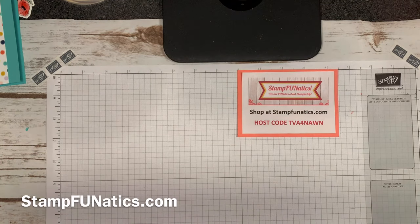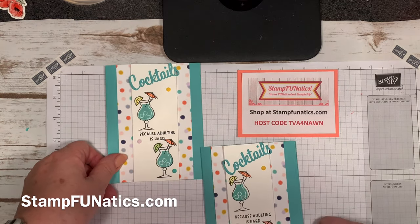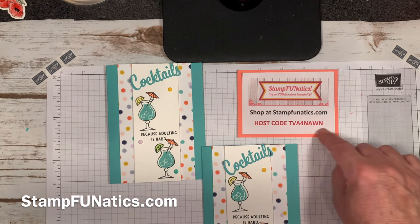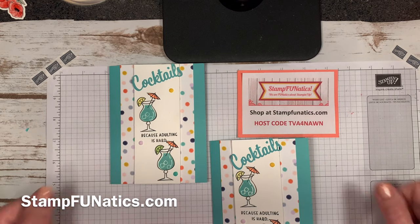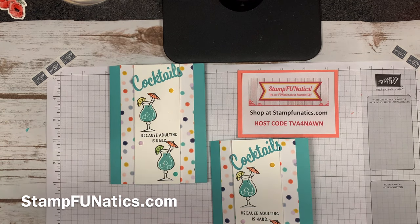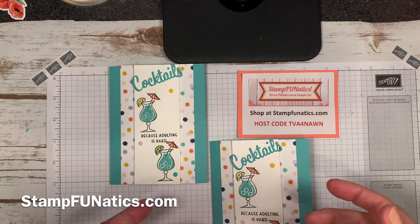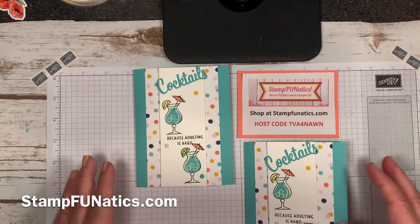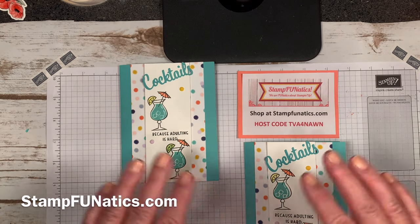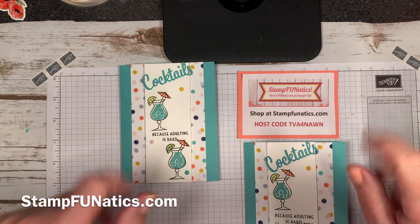That's our card for today — I hope you enjoyed it! If you need these supplies, please shop with me at stampfanatics.com and use the host code — I'll send you a special thank you. If you like the video, please give it a thumbs up. Subscribe to my newsletter at stampfanatics.com to see all the specials, rewards, card ideas, and more of this stamp set. Thanks and have a great day!